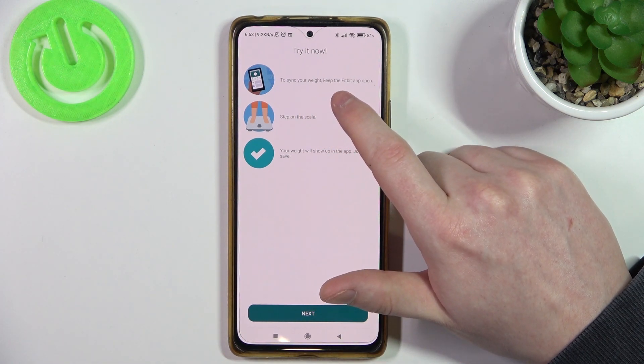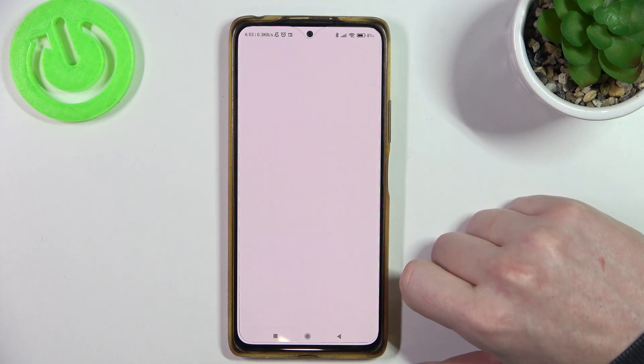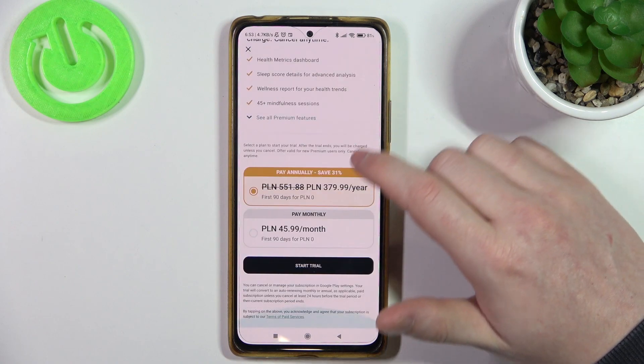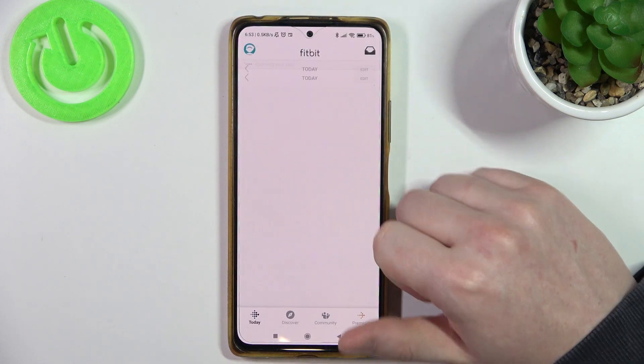To synchronize your weight, keep the Fitbit app open, step on the scale, and your weight will show up in the app. Let's click on Next. Next, we can buy a premium account — can we just skip it? Yeah, maybe with this button.